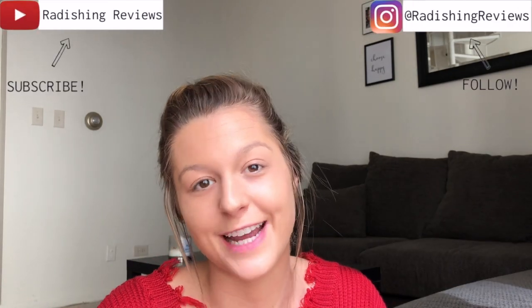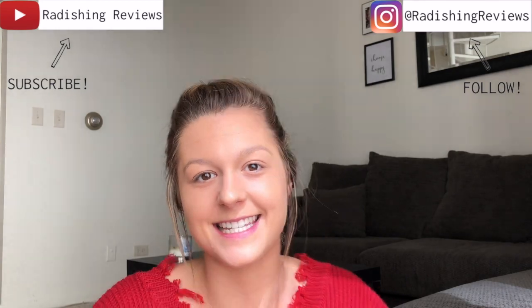As always, thanks for watching. Hopefully that was interesting for anyone considering both foundations or who has used one or the other and was wondering about the differences. Please subscribe to my channel and follow me on Instagram. Thanks guys, see you next video.